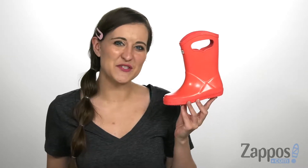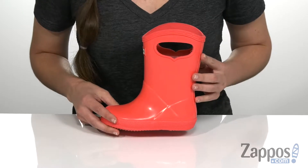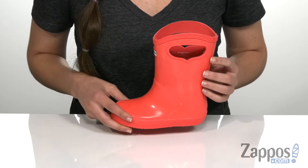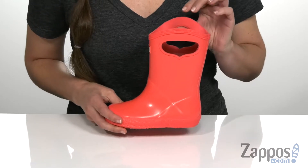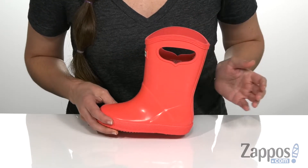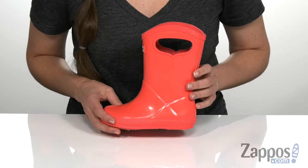Hi, I'm Ariel from Zappos and this is the First Class Pull-On Gloss from Hunter Kids. This pull-on rain boot is made with vulcanized rubber that has a really pretty shiny finish to it. It has easy pull-on handles on the top which are perfect for little fingers, as well as a waterproof design, so it's gonna keep them dry throughout the day.